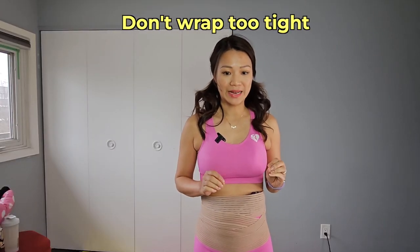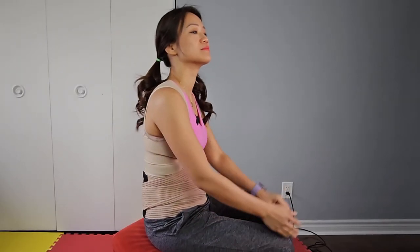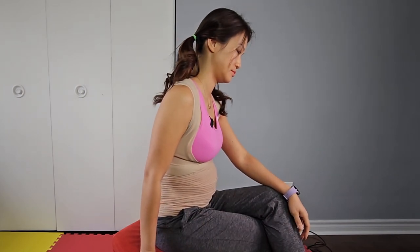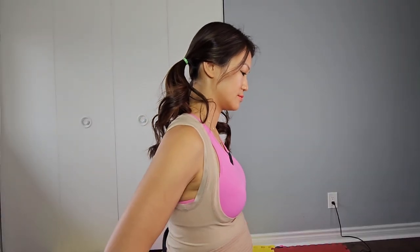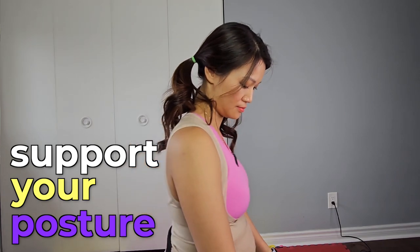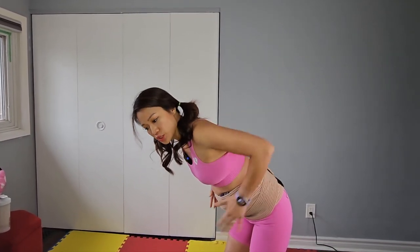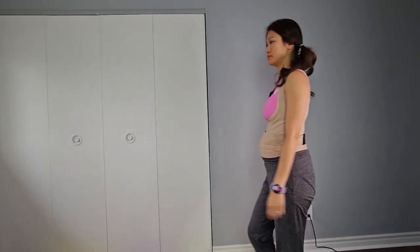You do not want to wrap too tight, but you don't want it too loose either — it should be snug. You should feel really secure, be able to move freely, and be able to sit down comfortably with this Bellis wrap. When you sit down, it actually helps support your posture better, because the backing here supports your back. When you're standing, sitting, or leaning down to pick up the baby, this wraps everything snugly so you don't feel like stuff is falling out.